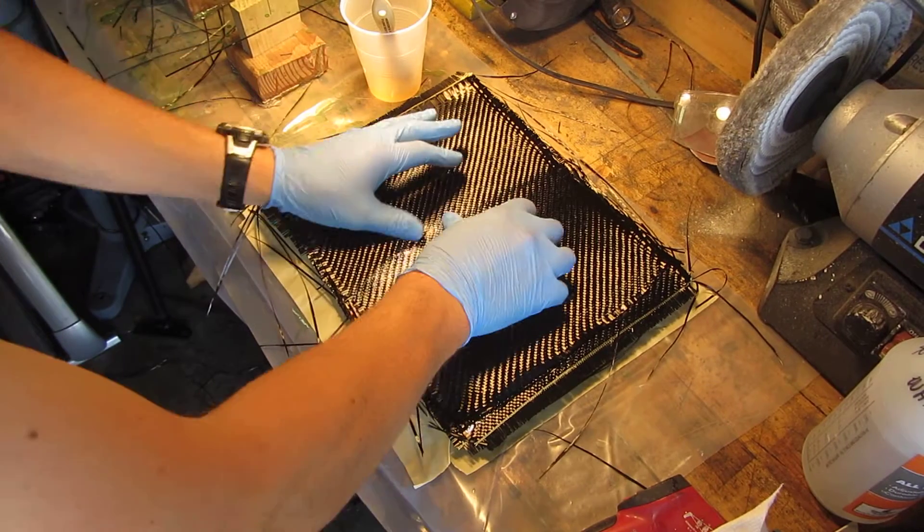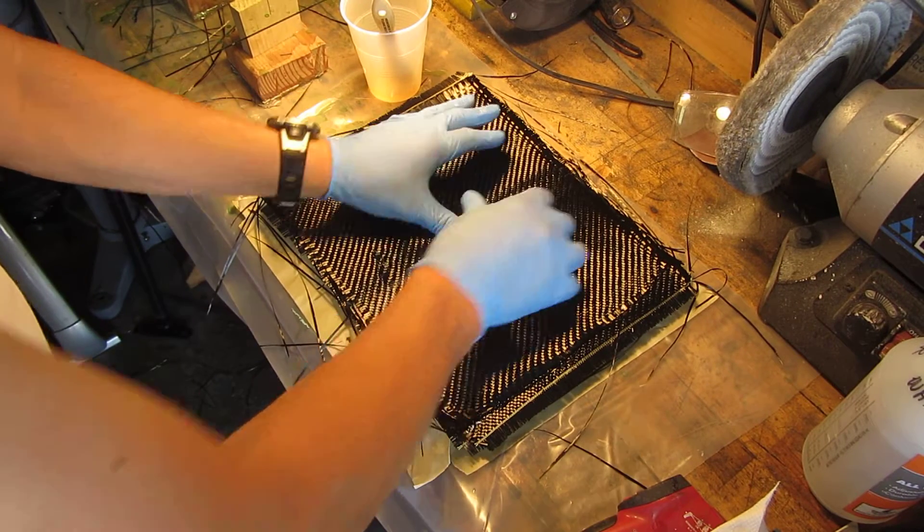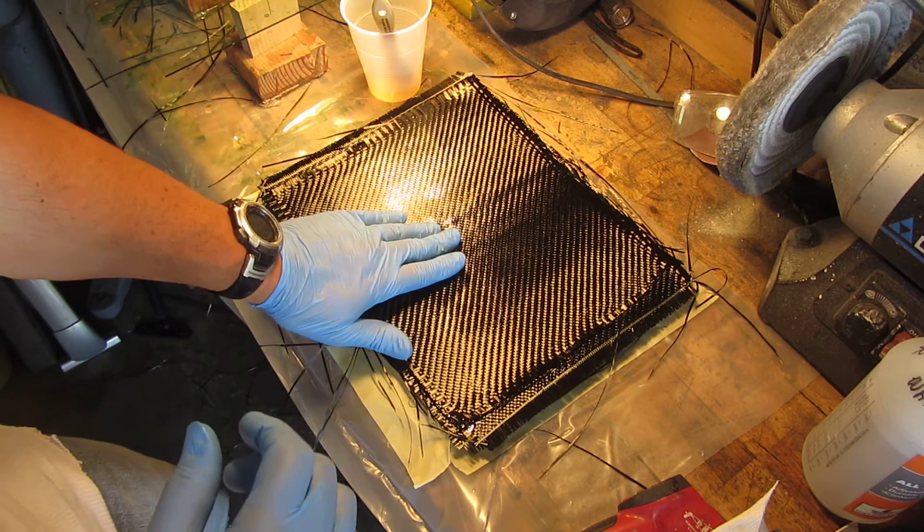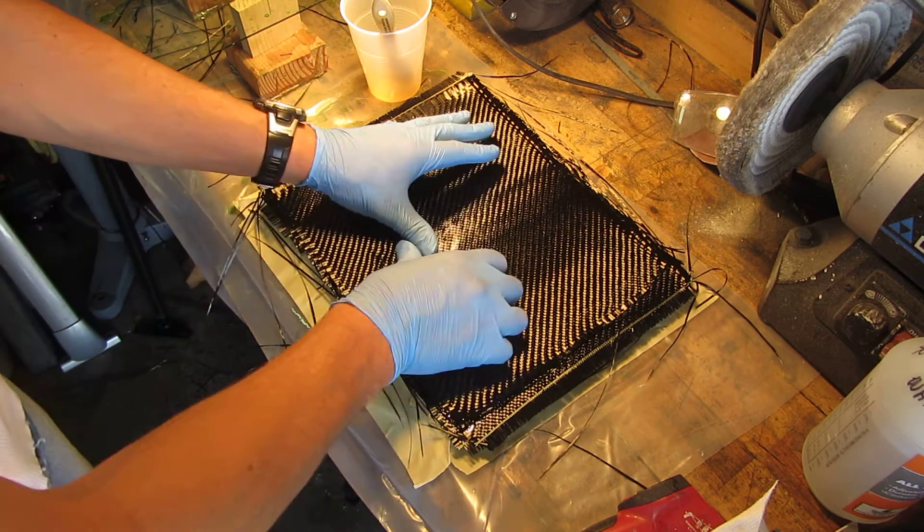The camera decided it can only take a certain amount of time — I think it's 15 minutes or so, might even have been the battery — so here we go again, restarting it.